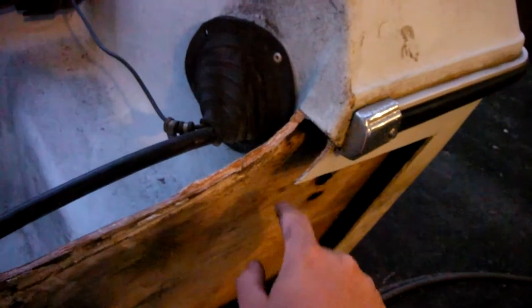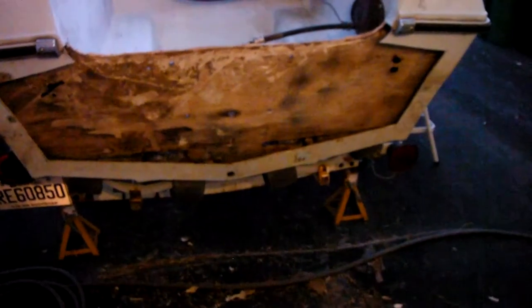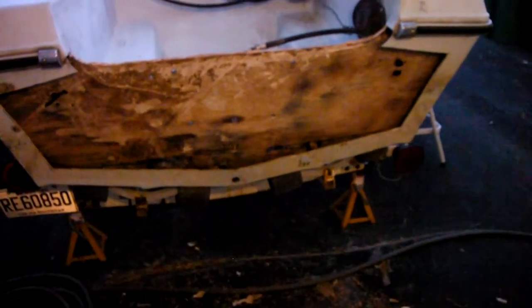Watch out for these sharp edges when you're cutting — that is fiberglass and it's almost as sharp as glass. We've got a couple of cuts in the skin because of those, so be careful.